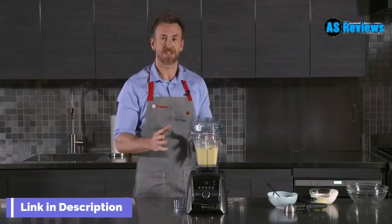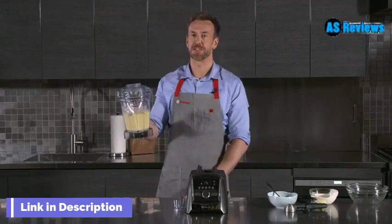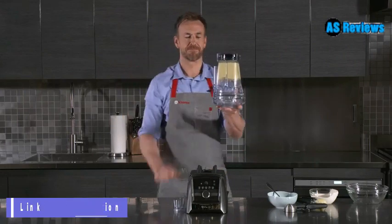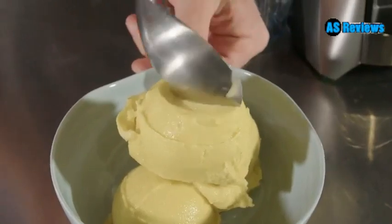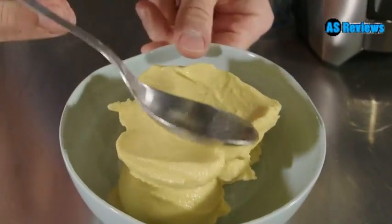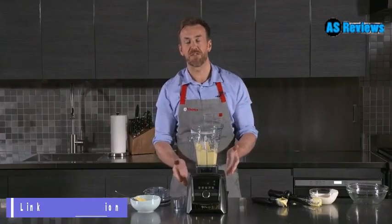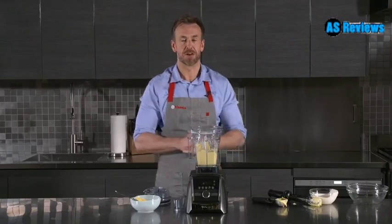The A3500 has switched itself off, which means we now have our frozen dessert. No bits, completely smooth the whole way through. 48 ounce container, brushed stainless steel finish, tamper holder — only on Amazon.